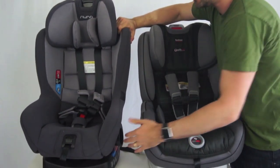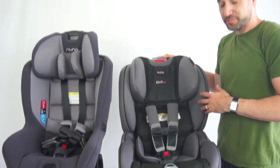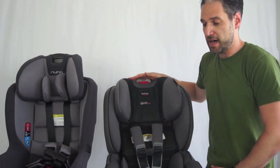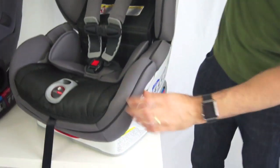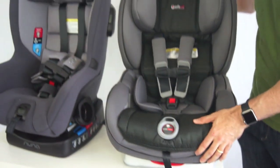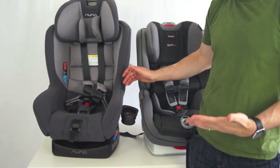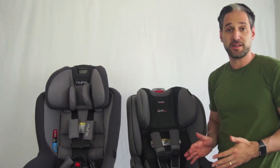In terms of engineering, Britax has Safe Cell technology, so in a forward collision it's going to migrate the dynamics of the force to move down opposed to forward. You can see there's a honeycomb design on the inside if you look from the side of the car seat. Also, cup holders are included that just pop out from the side of the Rava, which is quite neat.